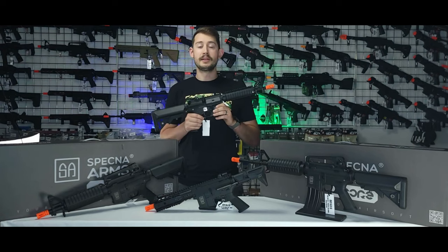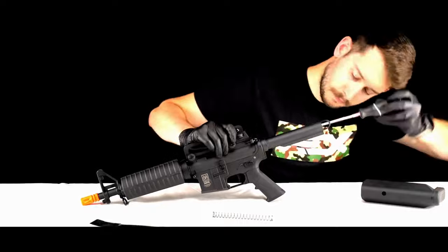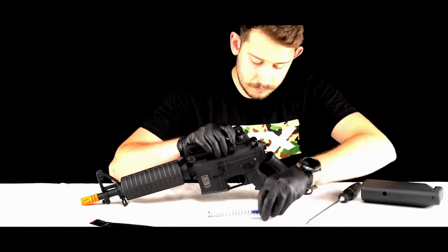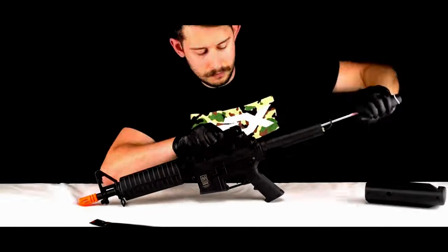The Specna Arms core series also features the EasySpring Access System, allowing you to change your spring in just 45 seconds. With this quick and easy spring change system, you can adapt your rifle's power to different game scenarios on the fly, giving you the ultimate versatility on the battlefield.